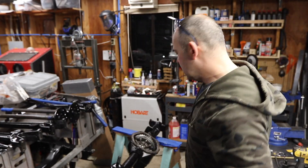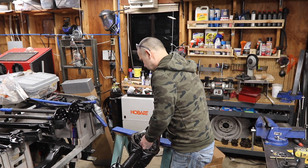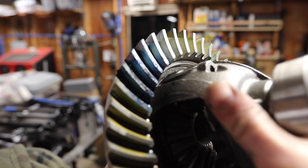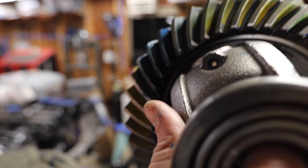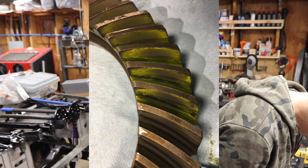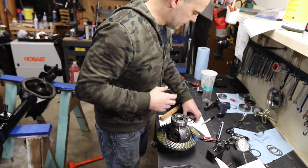It took me four more tries after my daughter helped me. Finally, what I did was go back and look at the pictures from the way it came from Yukon — even Steven on one side and a little high on the other. That's how it looked in the factory photo, so that's good enough for me.